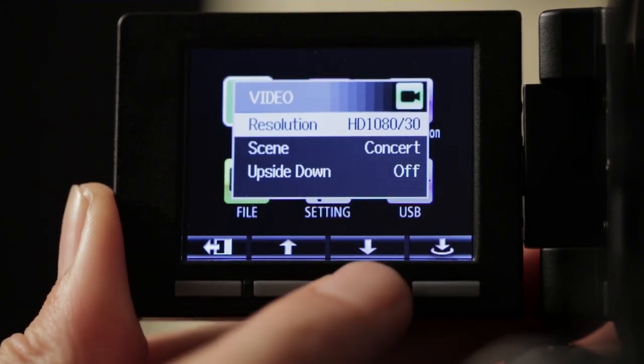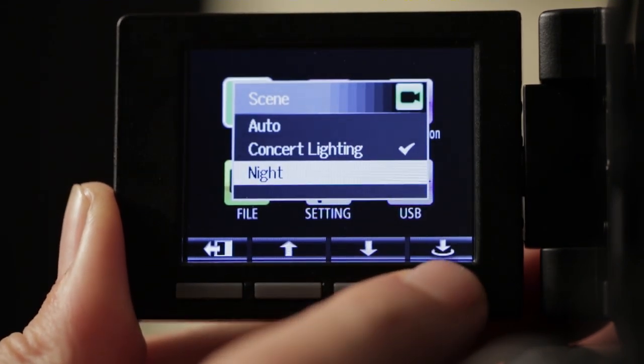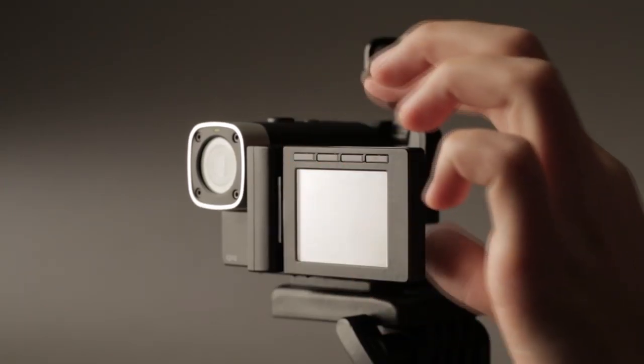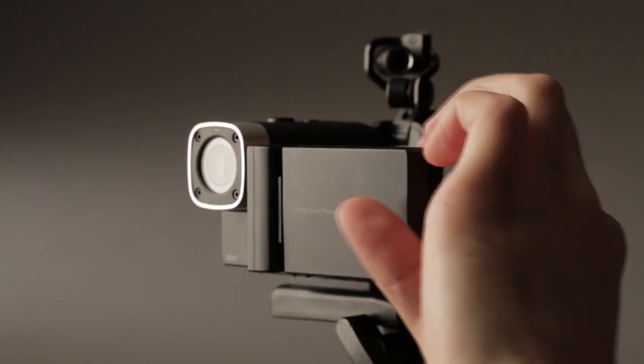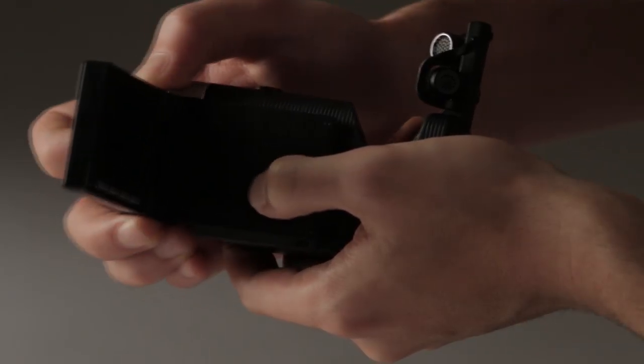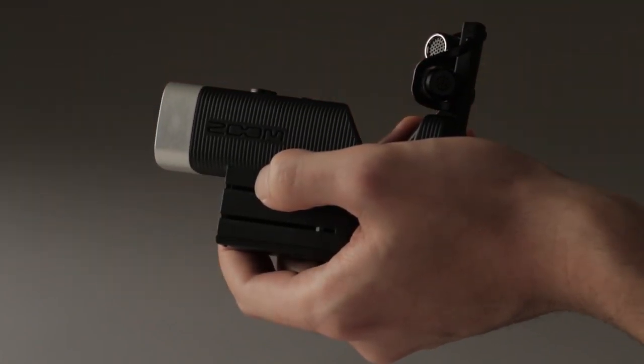Image sensors enable the Q4 to be used in any lighting environment. The full-color rotating LCD screen and built-in speaker allow fast previewing, and the LCD can even be detached during shooting for portability and extended battery life.